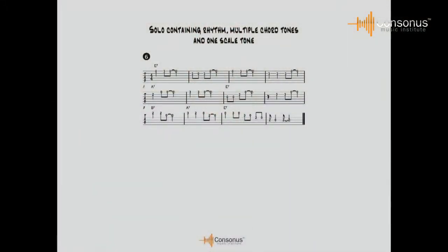Let's listen to number six — this is a blues in the key of E. One, two, three, four.